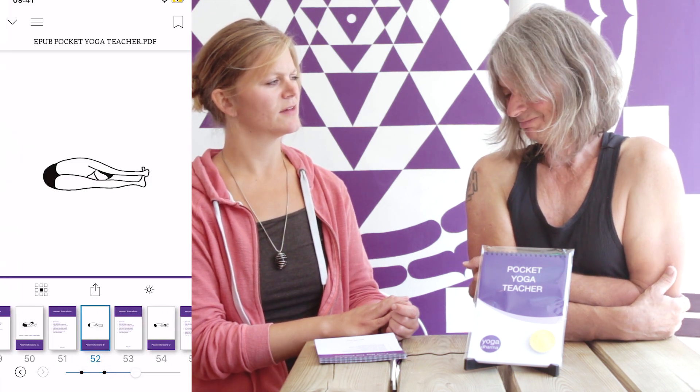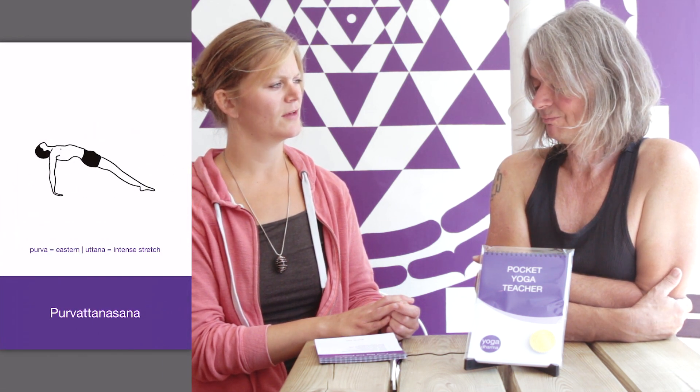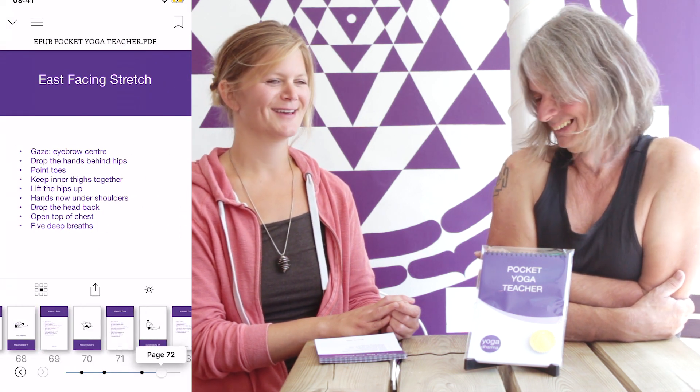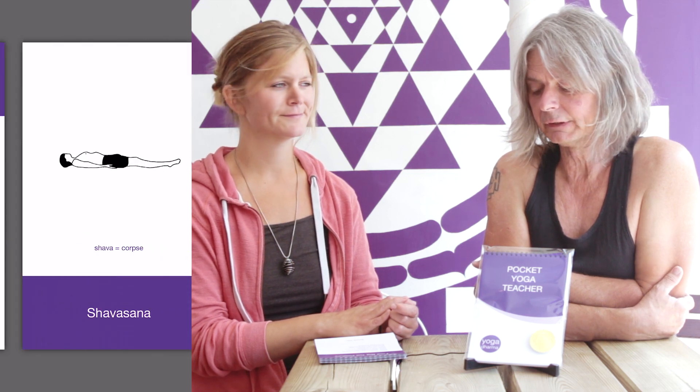That's a lovely word — demystifies — because it does really break it down and make it so accessible. That was my intention. Where is it available? You can buy it here at Dharma. It is currently being formatted as an e-book, and that should be done within the next day or two. It will be published via Amazon, so it will be available worldwide quite soon.